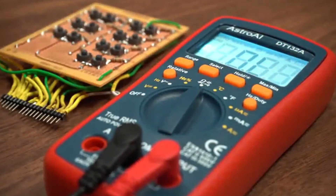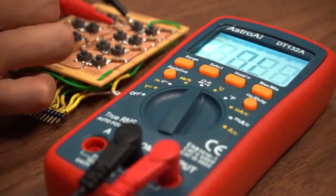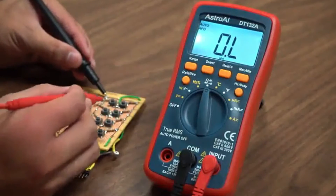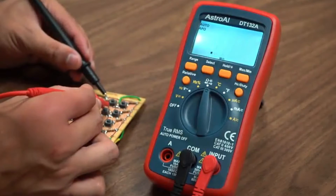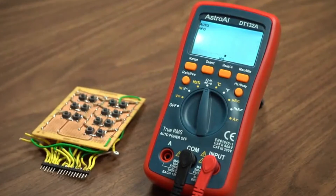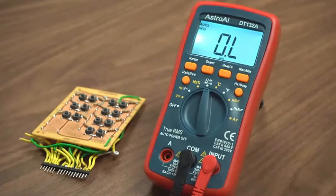Precise results are displayed on a clear, backlit LCD screen that always returns an accurate reading with a sampling speed of two times per second. Convenient features like a backlit LCD, data hold function, and built-in kickstand make the 4000 Counts DMM easy for anyone to use.